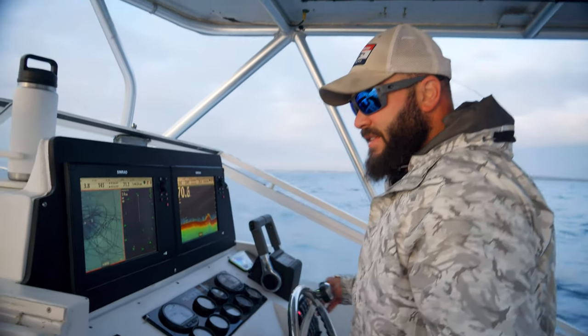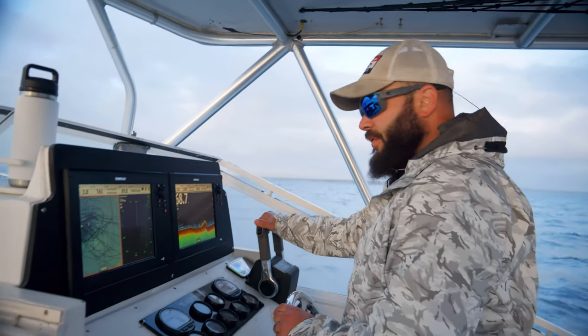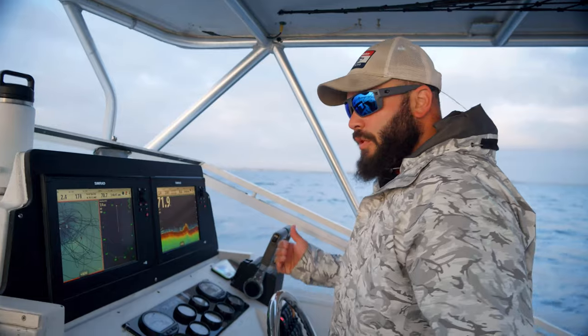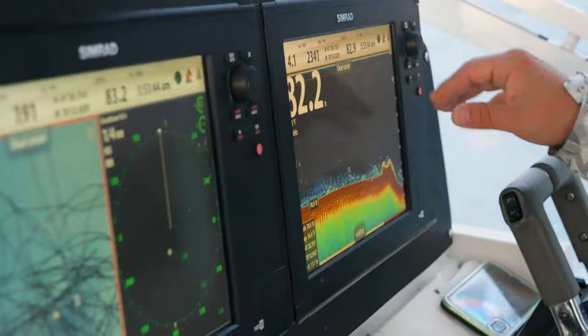So first, we established that drift by looking at our tracks so we know where to stop the boat to drift over where the fish are. We're basically fishing a wreck in about 65 feet of water. So we're going to drop down on that and see if anybody's home. You can see all the sea bass stacked up all around it.